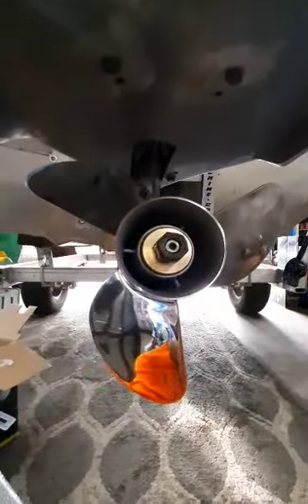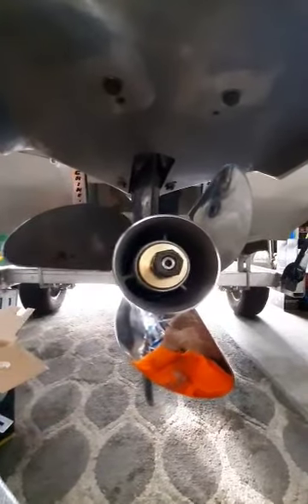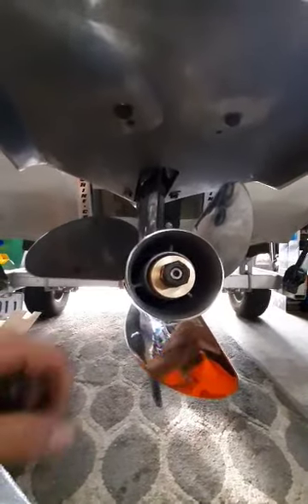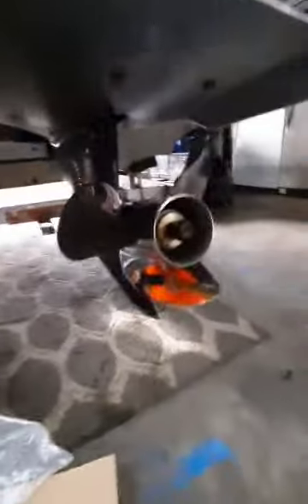It is a good practice that every time you come out of the water, you do a walk-around, check your motor out, check your boat out, and check the tightness of your prop nut.